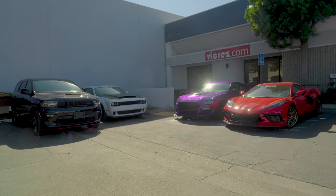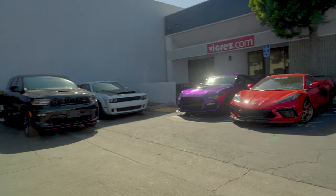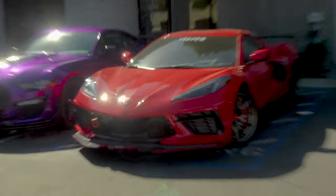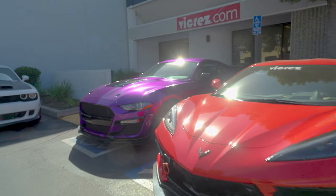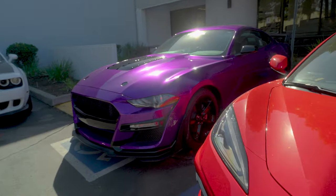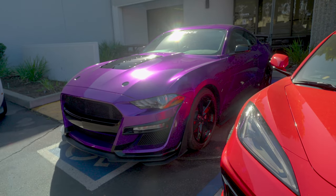That's it for the video — once again make sure to subscribe to stay up to date. Actually, before I go, I wanted to show you a little more of the wrap because I know it just looks insane.